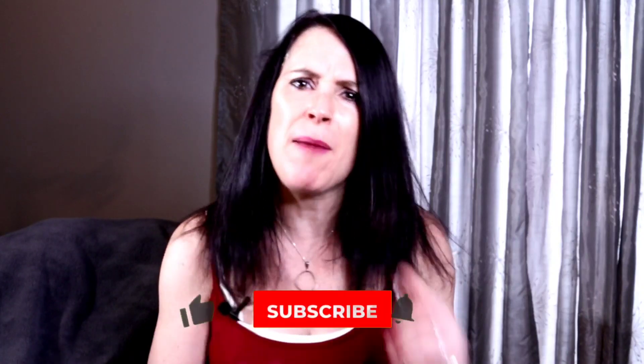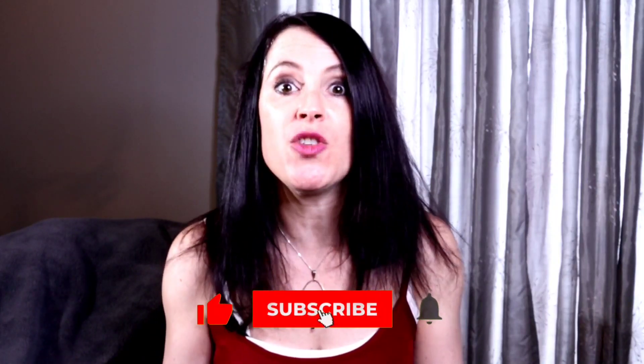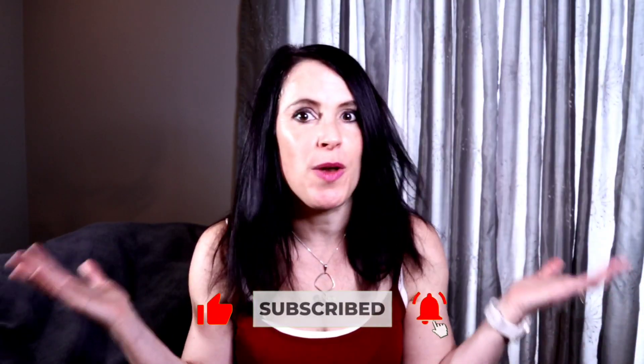No sauteing, throw everything in. You guys are going to absolutely love it. I love sharing easy recipes just like this one every Sunday. So if you're new here, tap that red subscribe button below and be sure to click the bell icon so you never miss out on a delicious recipe. I don't know about you guys, but I'm starving. So let's do this, shall we?